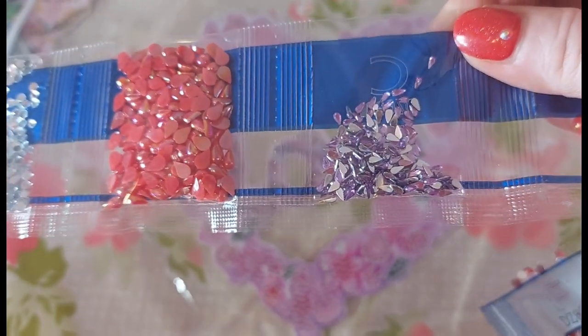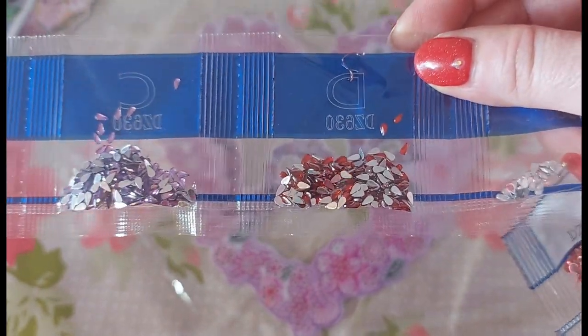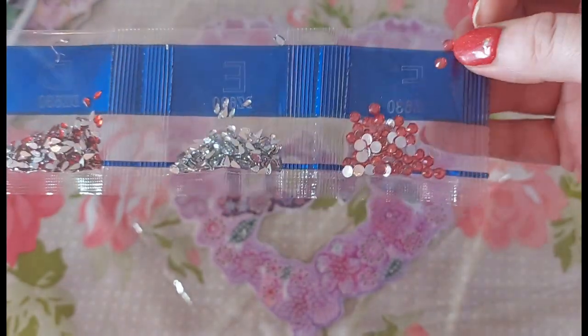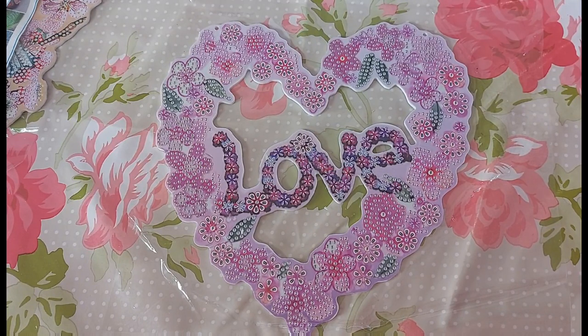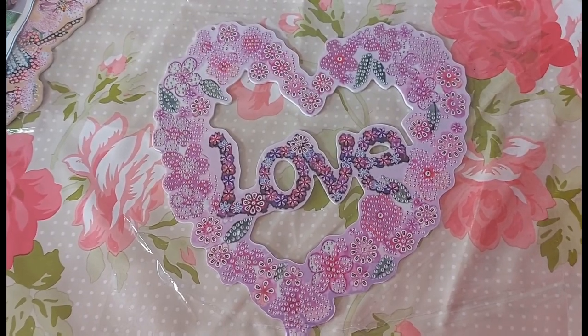Then we have these tiny purple lilac-y colour teardrops as well — they can be quite annoying to work with. Then we have the red teardrops, and the clear teardrops too, and then a medium pinkish-reddish colour. Only nine different colours to work with — another cute, quick, simple-to-the-point project.